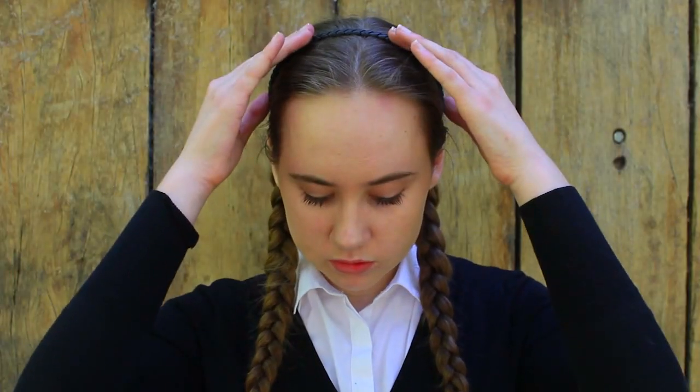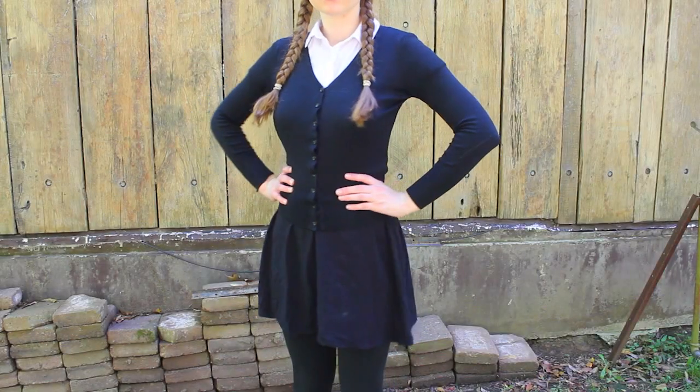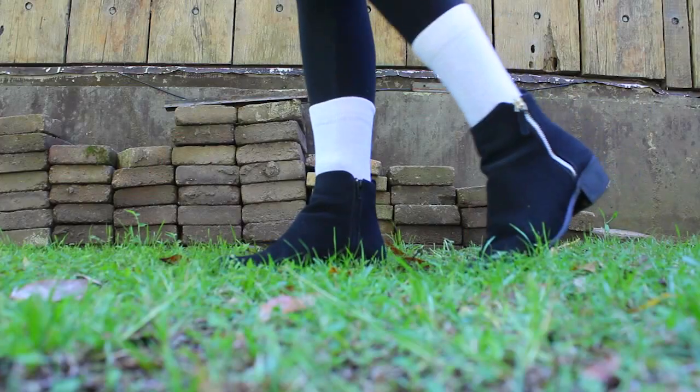Next is Wednesday Addams from The Addams Family. For Wednesday it's just a lot of black — on Wednesday we wear black. I used inspiration from both the musical and the movie, so for her hair I did it in two plaits. Then for the outfit I used a white shirt under a black cardigan, full length black tights and a black skirt. For the shoes I used black ankle boots and white long socks.